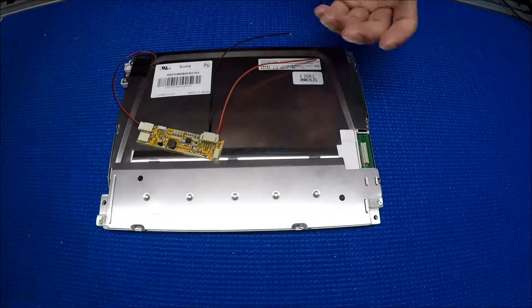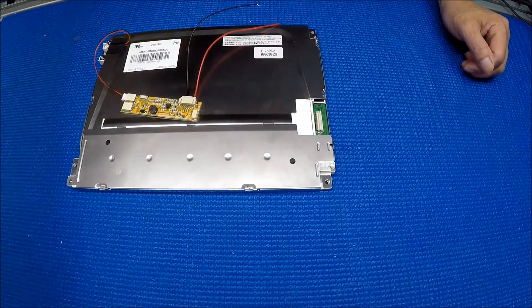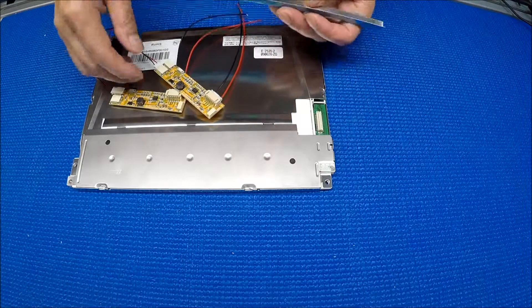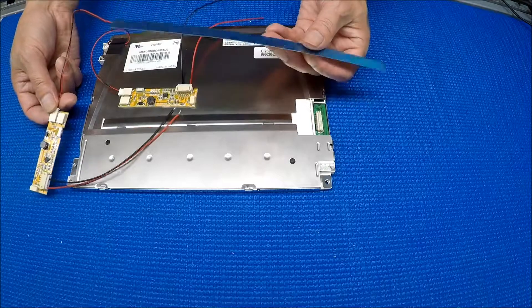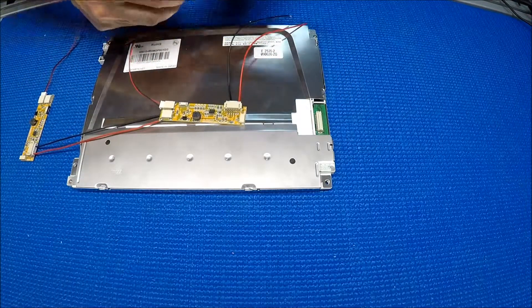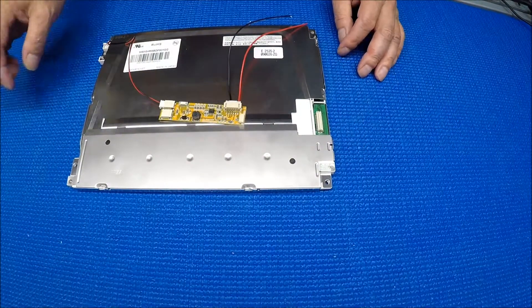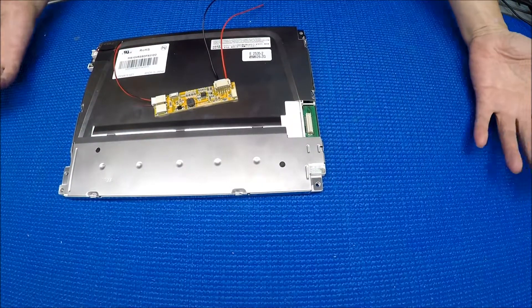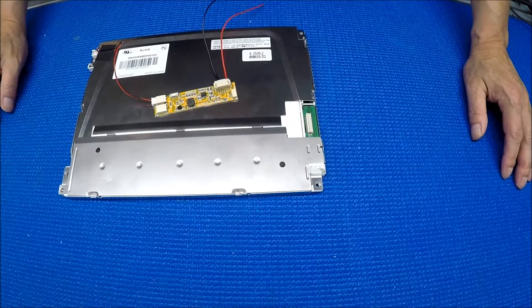Basically just swap it out. This one is already upgraded to what we call the LSR series LED. You can see this is our LSR series — it has an L-shaped aluminum refractor that just inserts and slices right in. It's already updated to the LSR series, and mounting it back is simple since the bolt holes are the same.